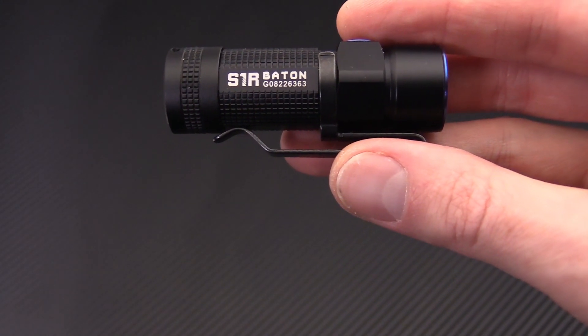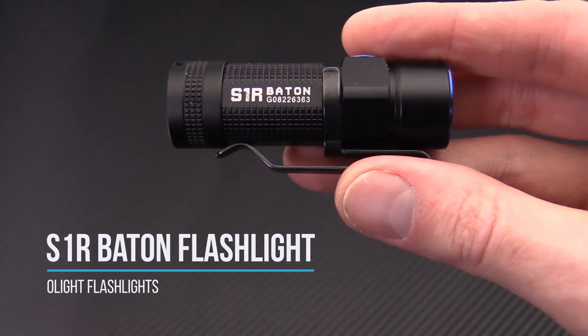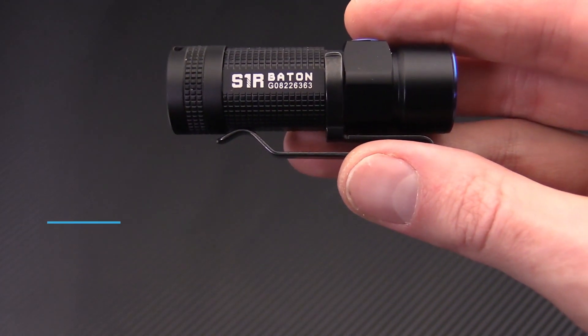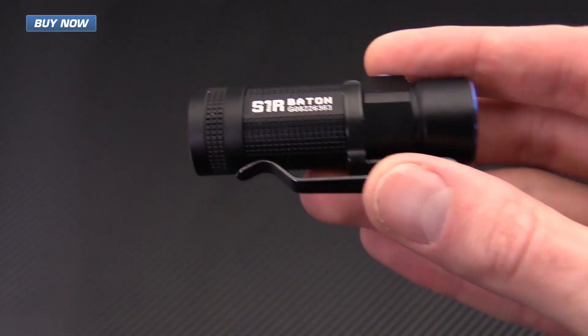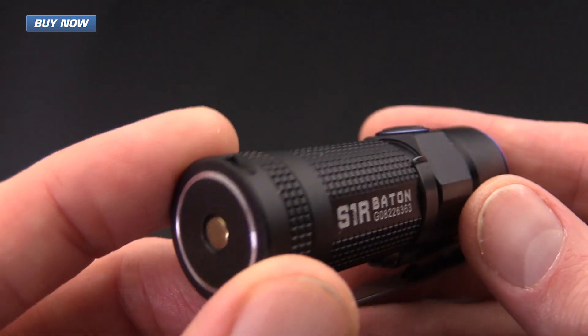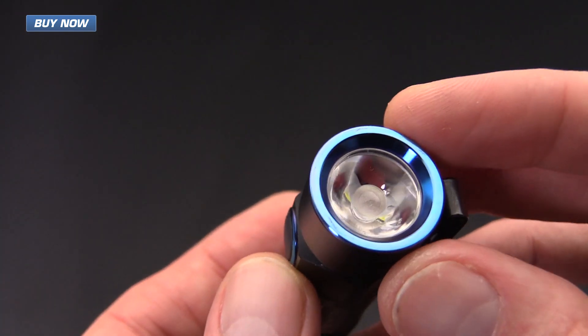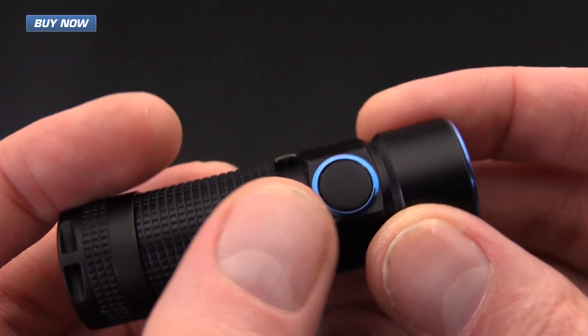Tyler here with GPKnives, and today we have the Olight S1R Baton. This is a pocket LED flashlight that is USB rechargeable with a maximum output of 900 lumens. It's got a hard anodized aluminum body with blue anodized rings around the bezel as well as the side switch.